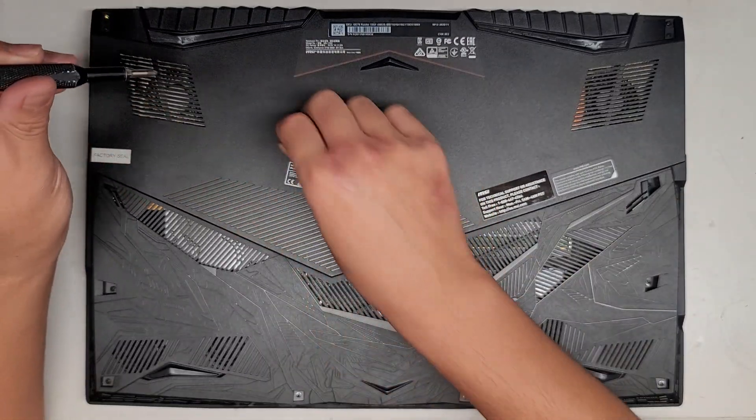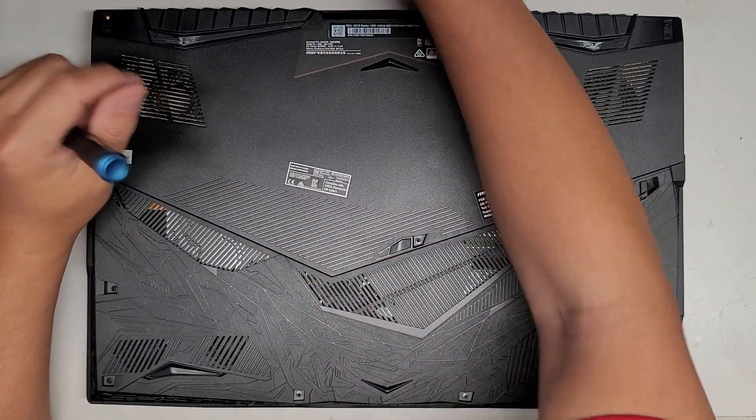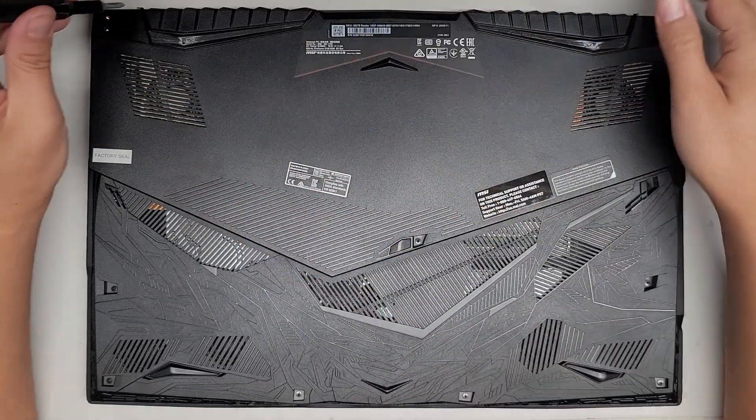We're going to remove all the screws. You want to keep them in order because they can be different size, shape, and length. I put them flat side down on my desk in the pattern I remove them — that's how I keep track of them. I found that's the best way, but you can do whatever helps you remember.